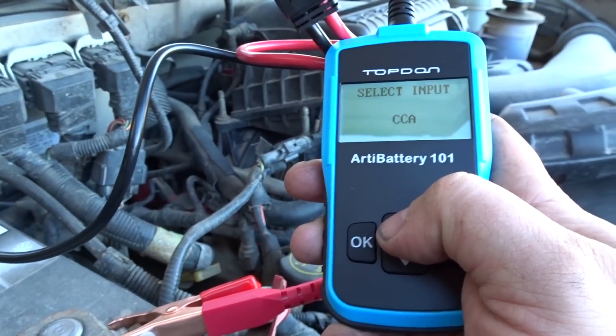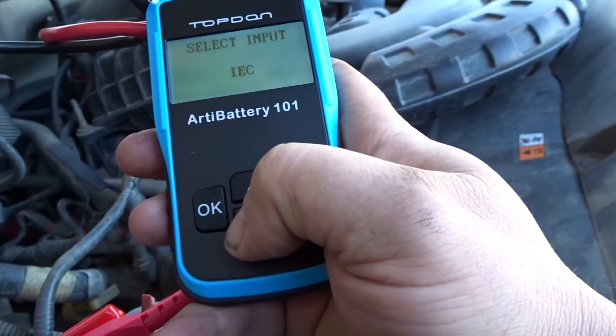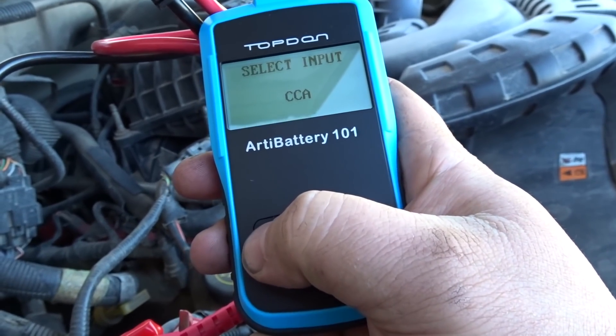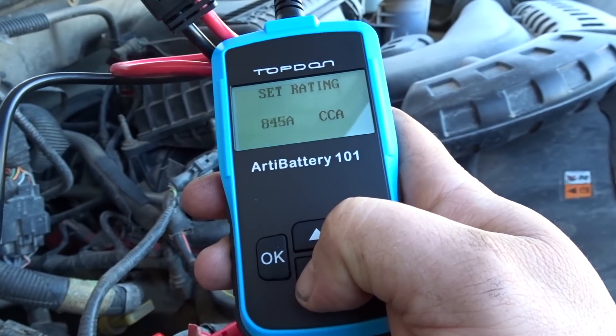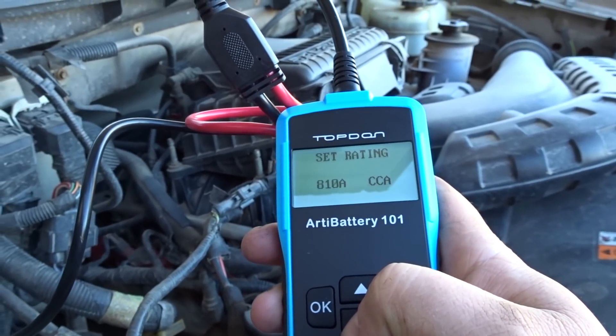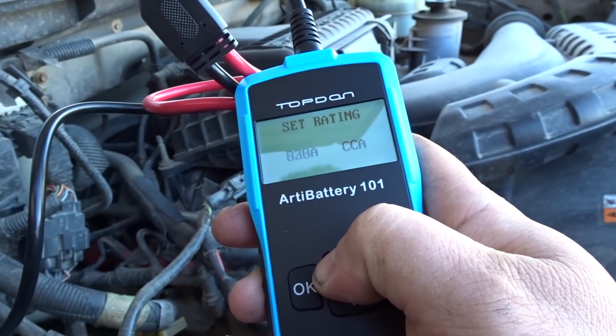This one is 925. Cold cranking amps: 750. I'm punching in 750 — well, it's zero degrees, so let's go 925.